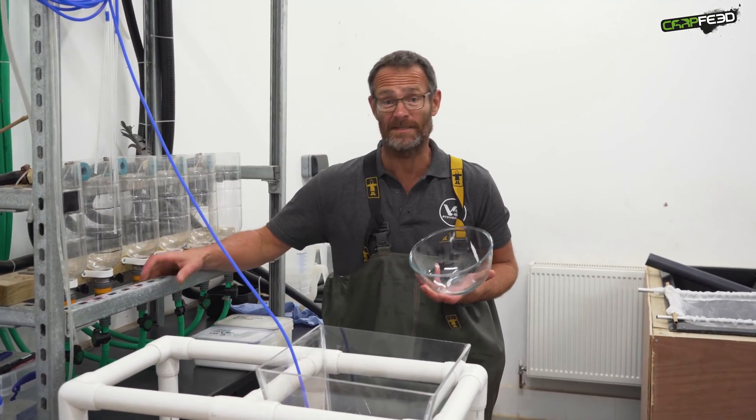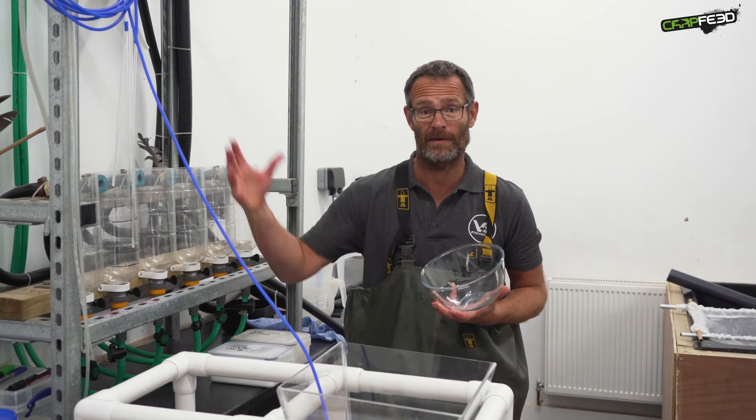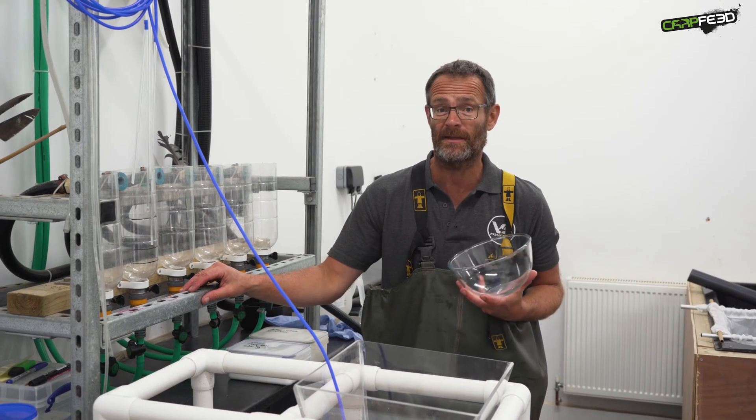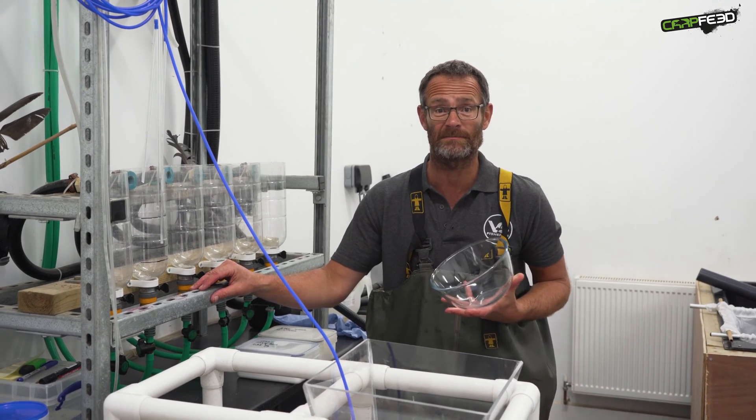The first job we need to do is inject the brood fish. We bring them in from the environment outside and warm them up to 23 degrees centigrade, and then we give them an injection with a hormone to make them spawn.